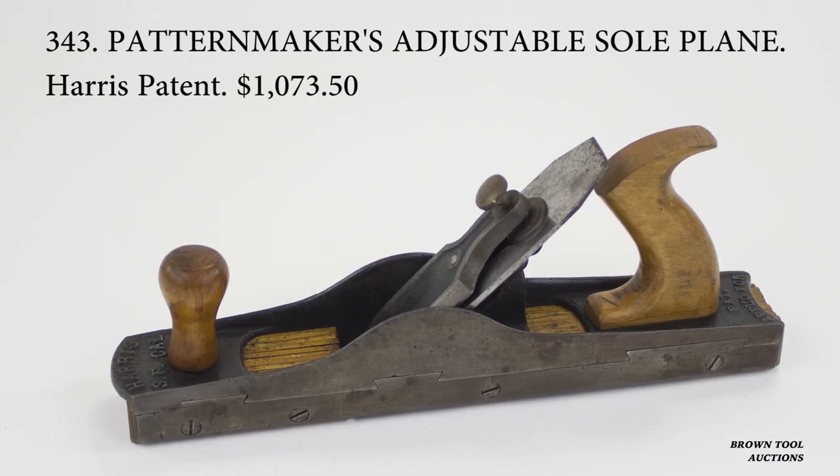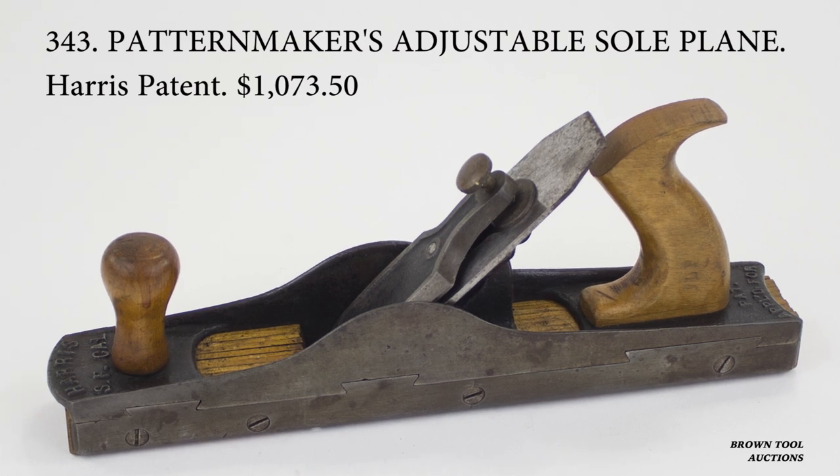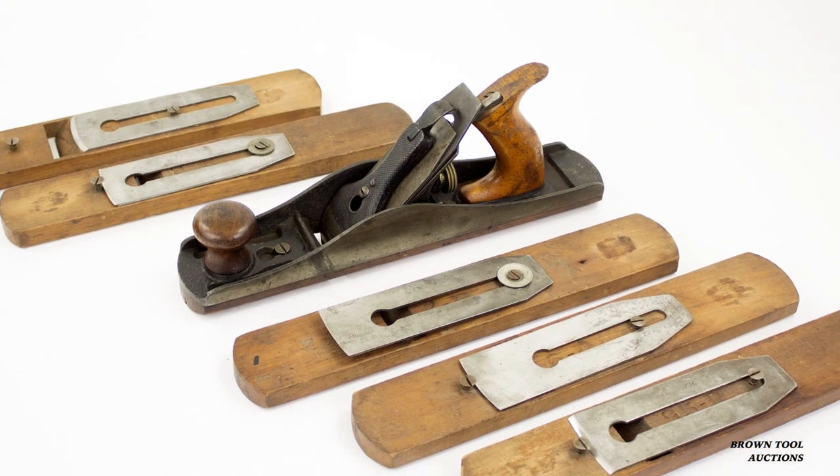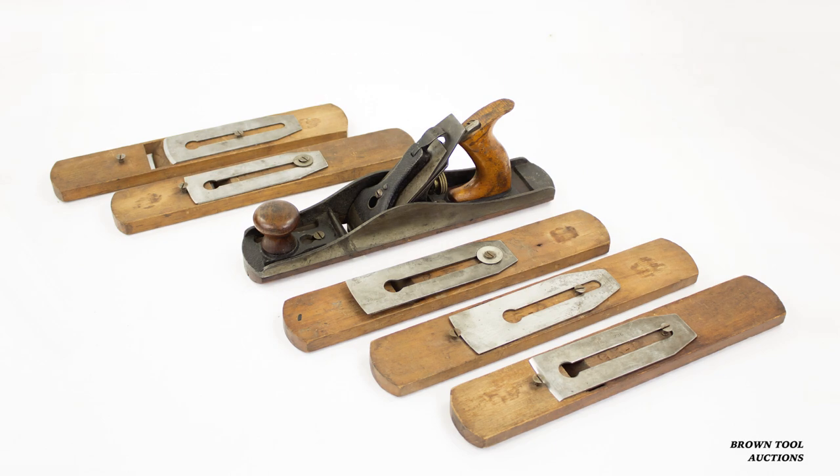Pattern makers generally had need of planes with convex soles that would cut hollows or semi-circular grooves in wood of different diameters. This was usually accomplished by having a plane body with a number of interchangeable soles with different profiles.